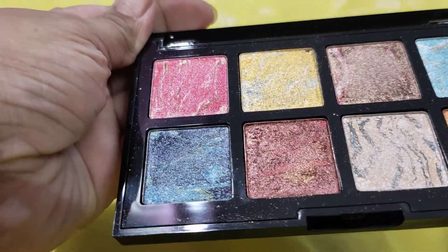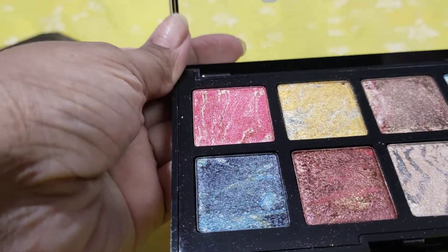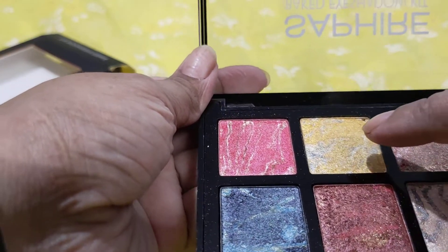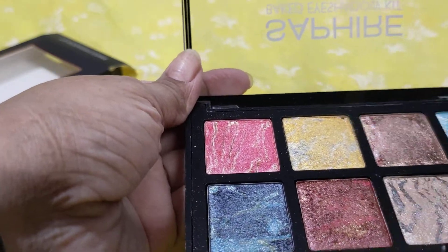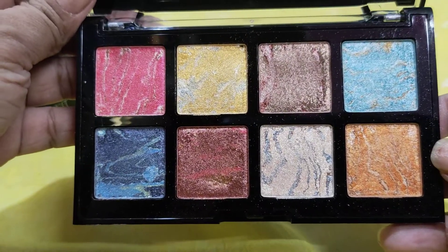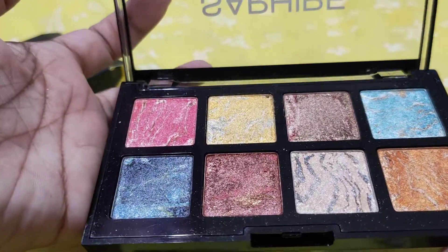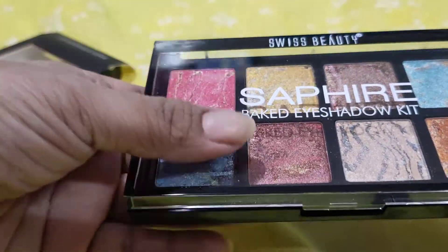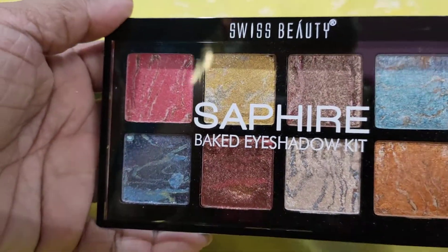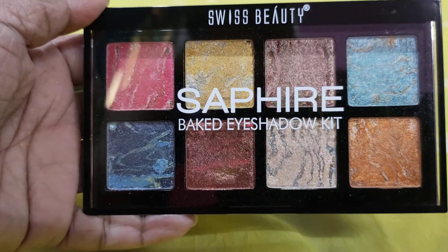It's a very beautiful baked eyeshadow palette — I can say very affordable. Especially the golden color and a few others you can even wear as a light shimmer. I'm looking forward to using all the colors. If you like this video, please hit that like button, share, and subscribe to my channel. Stay tuned for more videos, stay happy, and stay gorgeous — bye bye!